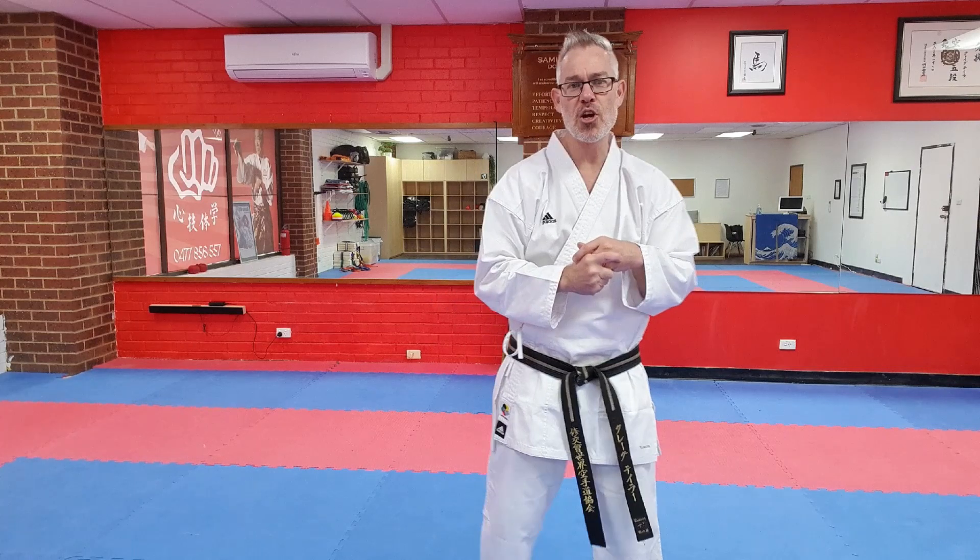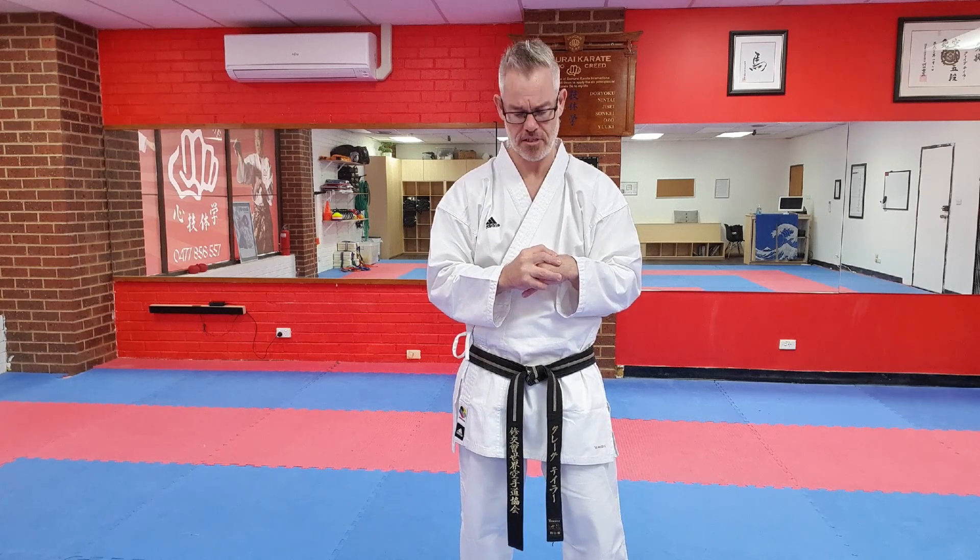As we know about bunkai — interpretation of movements from kata — there are as many interpretations of movements in kata as there are instructors' opinions. Not to say that any of them are right or wrong; it's just that different instructors have different theories about these things.